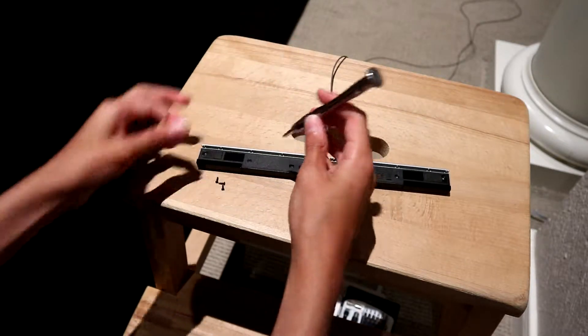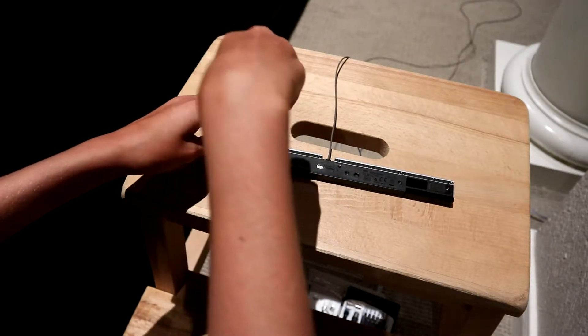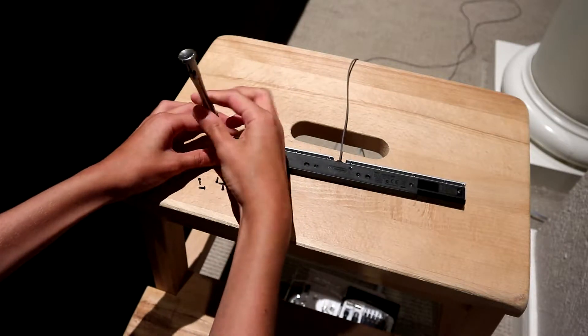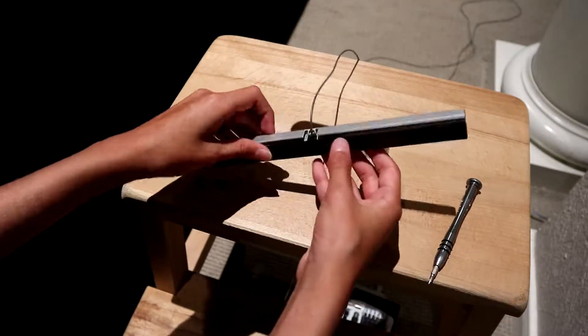I'm not sure how big the LEDs are, or if this will use surface mount LEDs. The cable is super thin. Let's open it up.